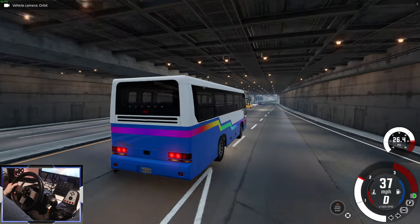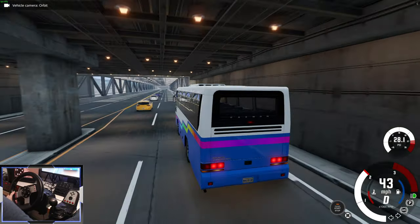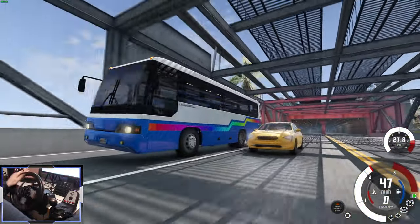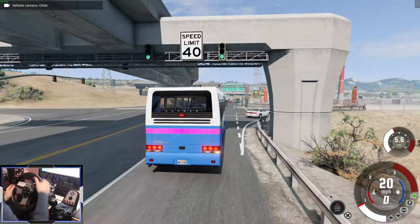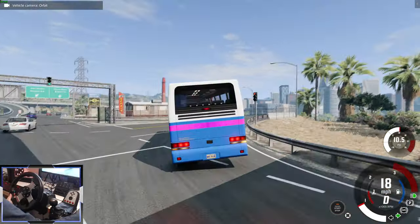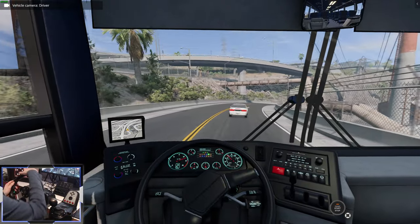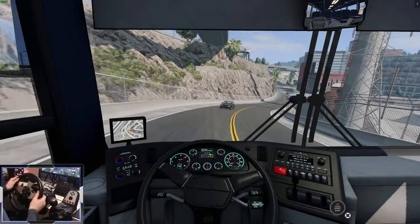You can probably hear we've got a slightly customized engine noise — it sounds really nice. Also, with the ride height up high, the suspension is pretty soft. Let's go around this corner and I'll show you what I mean about the body roll. That is crazy — you don't feel like you're leaning too much when you're driving inside, but when you look at it from the outside, it feels like it's going to tip over, but it never does.